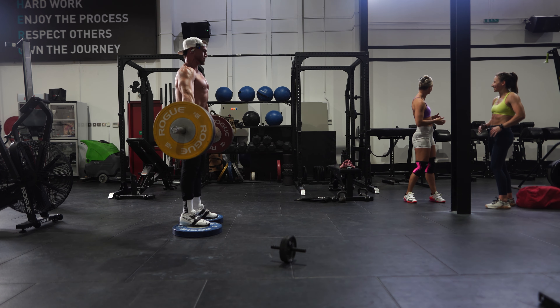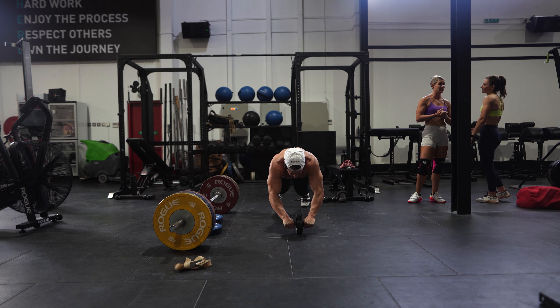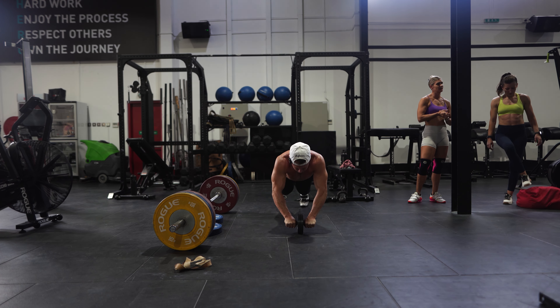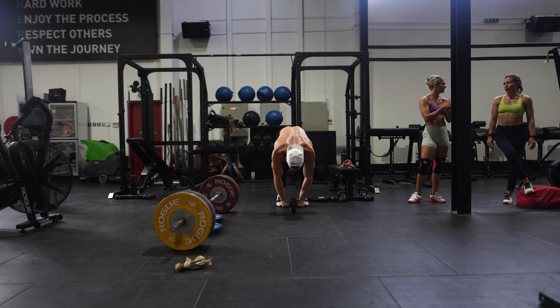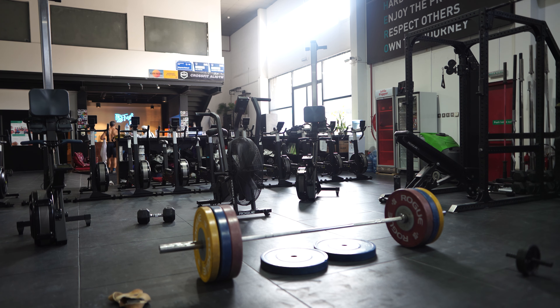And then every time that I do these deadlifts, you're training your whole posterior chain. So I'm gonna superset with this. Damn, those are fucking good. Every time.